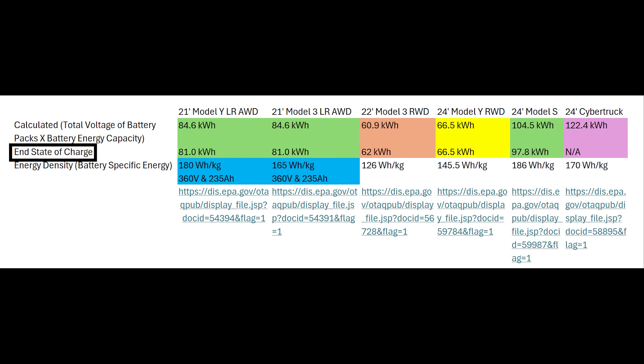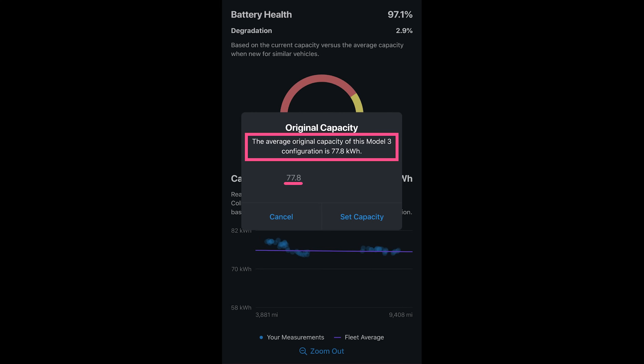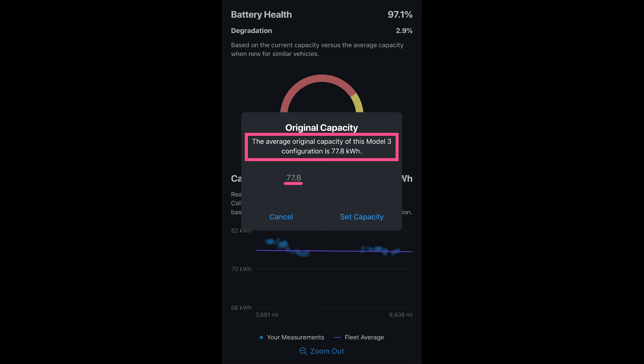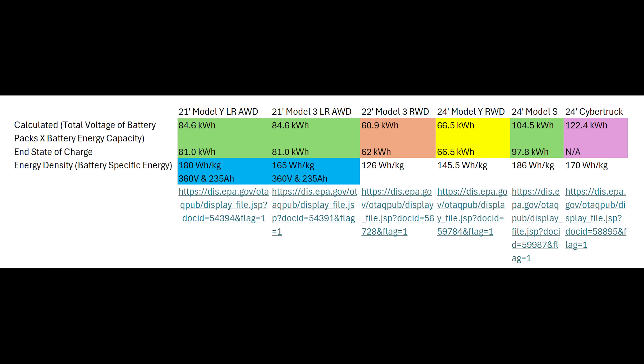Third, even if the end state of charge figure is meant to show usable energy capacity, it doesn't seem to align with other data sources. For example, for the 2021 US-made Long Range Model 3 that uses Panasonic battery cells, the TESI app shows that the average original capacity is 77.8 kilowatt-hours of usable energy capacity, not the 81 kilowatt-hours shown in the 2021 EPA documents. That TESI data is backed up by several charging tests, including one by Out of Spec Reviews showing 76 kilowatt-hours for the 2021 US-made Long Range Model Y, which had the same battery pack. The vehicle had 13,000 miles on it, meaning about 2-3 kilowatt-hours of initial capacity loss.